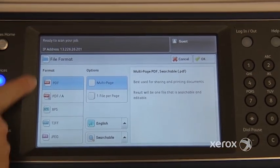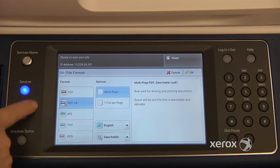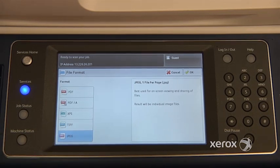If you look at the left-hand side of your screen, you'll notice that by default you are in PDF. You do have other options. You can scan in PDF-A, which is for archiving — it reduces the size of your file and also enables you to do keyword searches. Right underneath there you'll find TIFF and the JPEG format, which is the photo format.